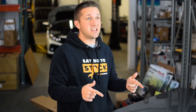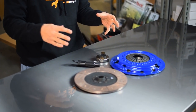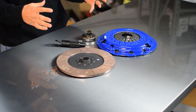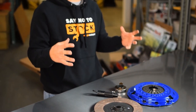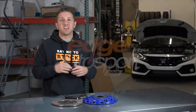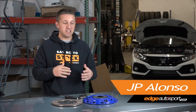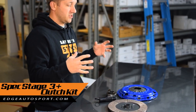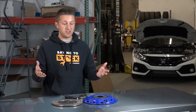What's up everybody, I've got a SPEC Stage 3 Plus clutch kit in front of me right now. This is for the 10th gen Honda Civic 1.5 liter turbo models. We're just going to go over all the features of it and tell you a little bit about what you can experience if you decide to get a clutch like this. Hey everybody, it's JP from edgeautosport.com — thank you so much for tuning in.